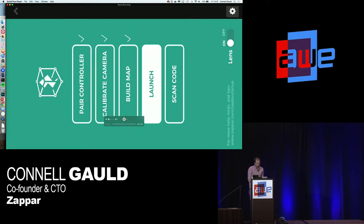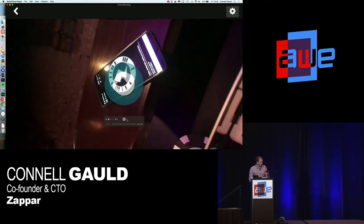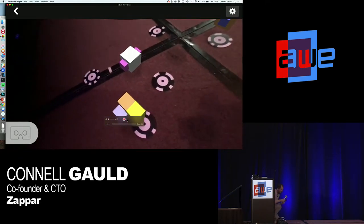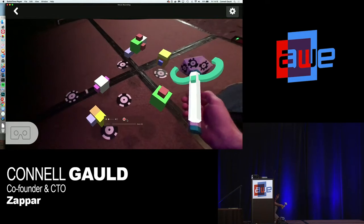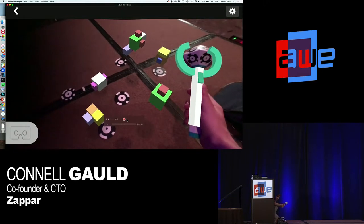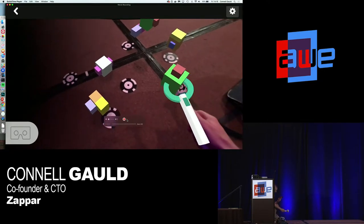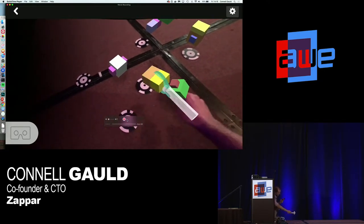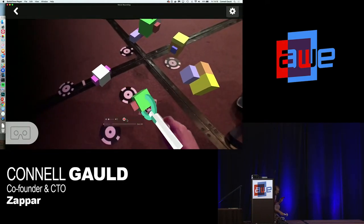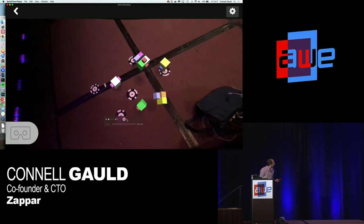So let's see a bit of content. I've published some content already that uses the controller and trigger — I'll just scan that code on my phone to load it up. It's designed for a table so I'll hide behind the lectern. The controller is tracked in full 3D, six degrees of freedom. I can press the trigger to close the claw, and we get a proper analog signal — I can close it halfway, all the way, or not at all. It's a simple demo to show the use of the controller.